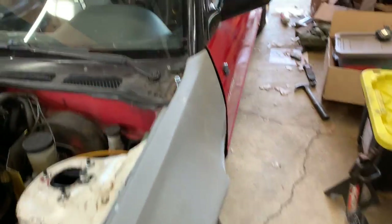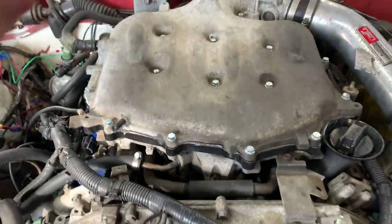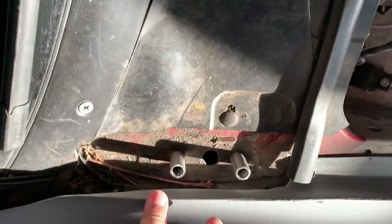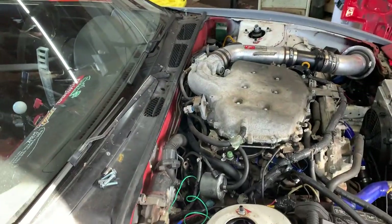After we did the plenum spacer, which gave us more height, we had the issue where the hood really didn't close. So we have these small spacers here that we're going to put on both sides and see if that allows the hood to close.